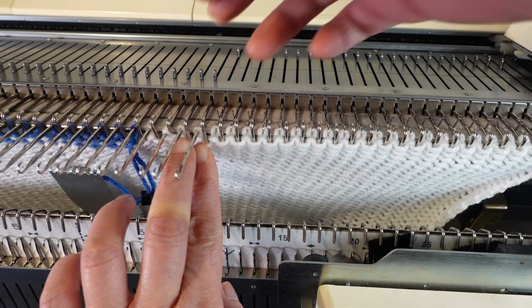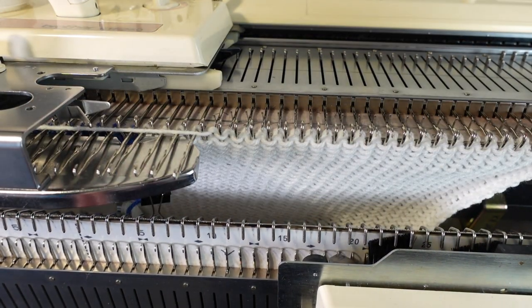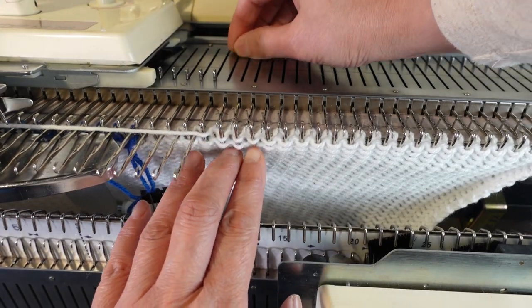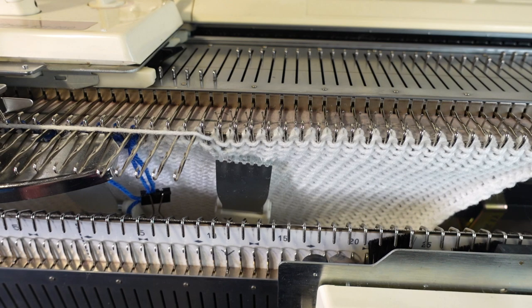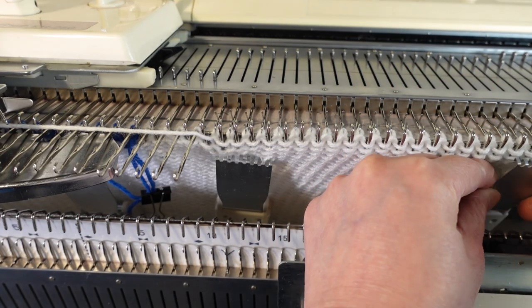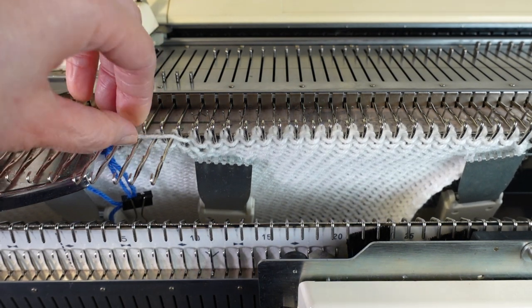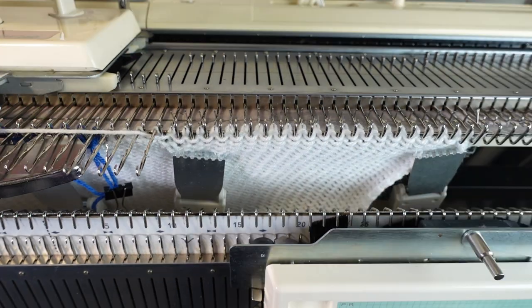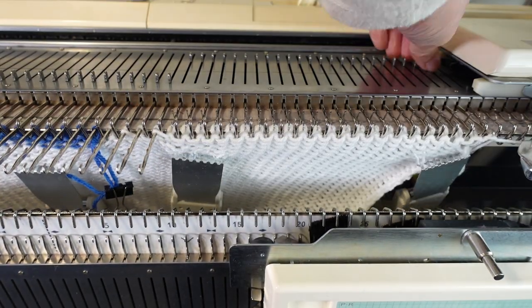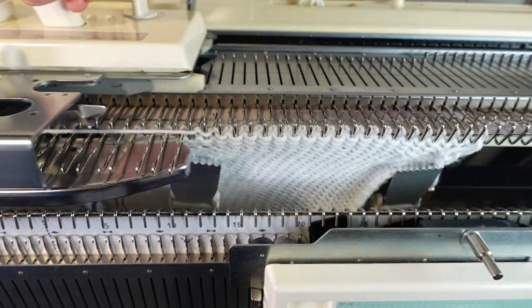Then we knit one row. After that, we make sure to place the yarn to the underside of the needle and knit one row — and we repeat this three times. So we pull out two more needles to the E position, knit one row, then move the yarn under the first needle. We then repeat this process for the two-stitch decreases, and then start to decrease one stitch every other row for five times.